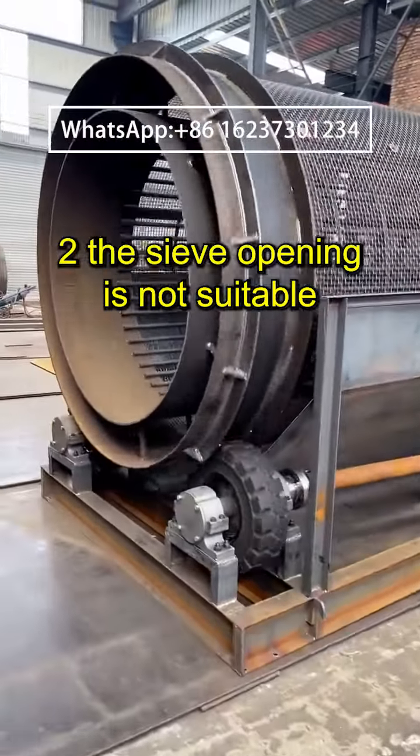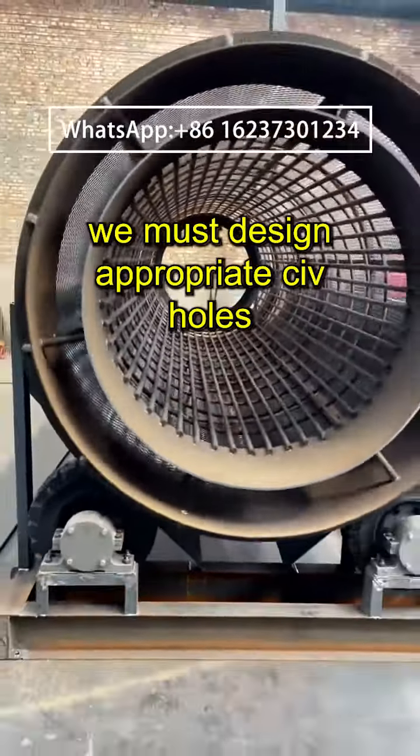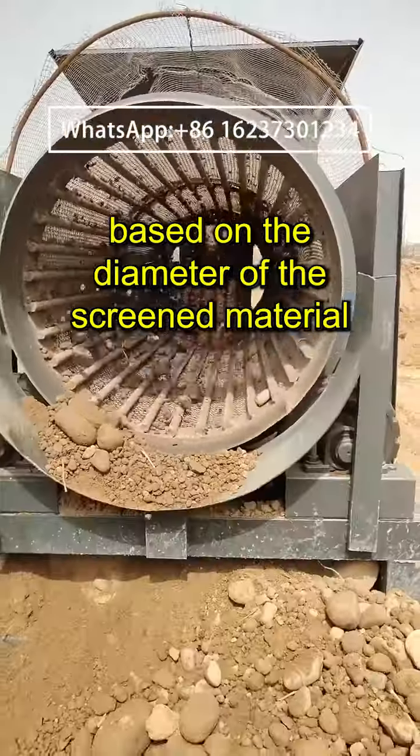Second, the sieve opening is not suitable. When designing the sieve holes of a drum screening machine, we must design appropriate sieve holes based on the diameter of the screened material.